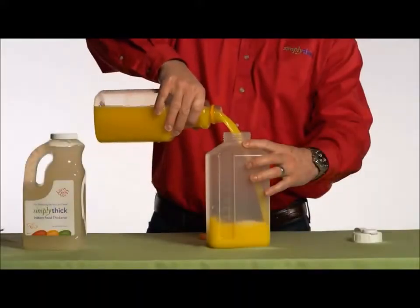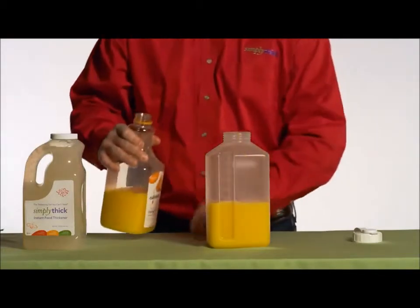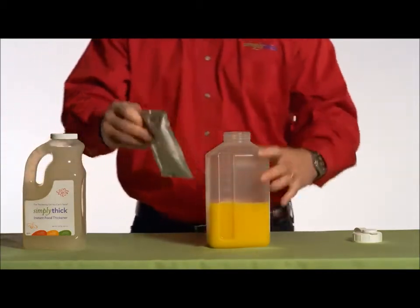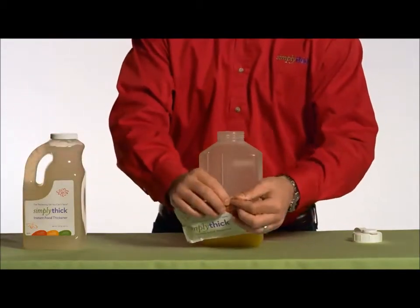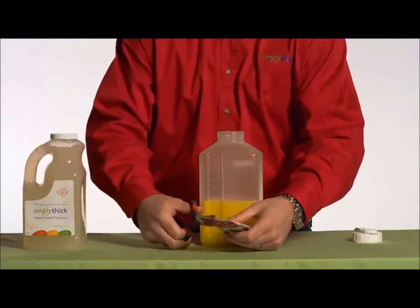The second way to mix Simply Thick is by shaking the gel and beverage together in a closed container. Make sure you have a lid that can seal tightly. We'll put our liquid in — orange juice in this case. Our packets have tear strips on the side, but I prefer to use scissors and cut the corner.